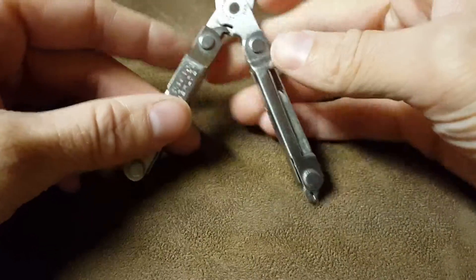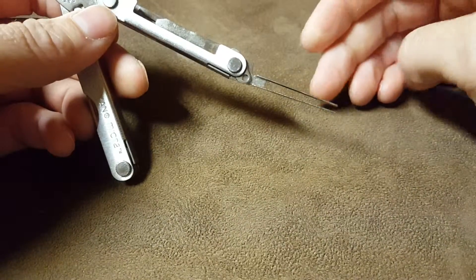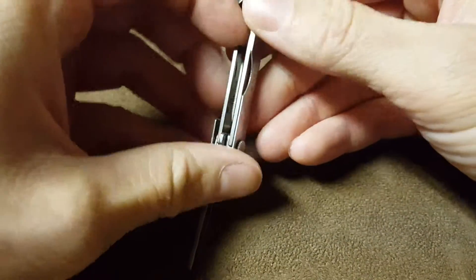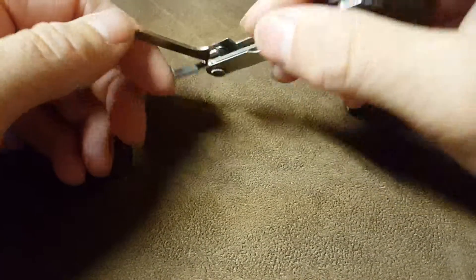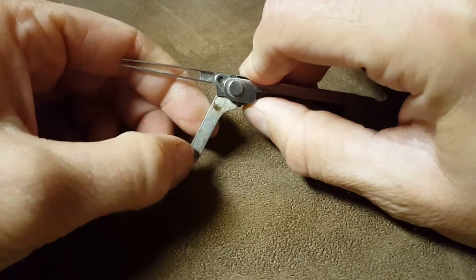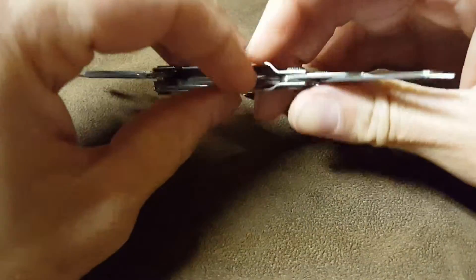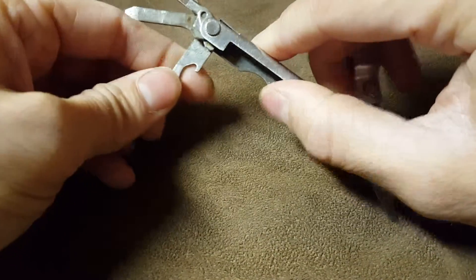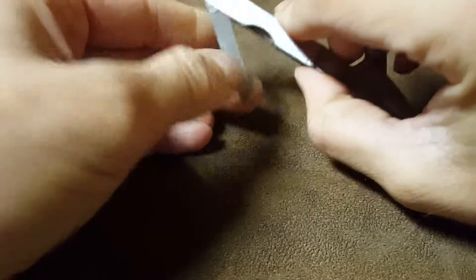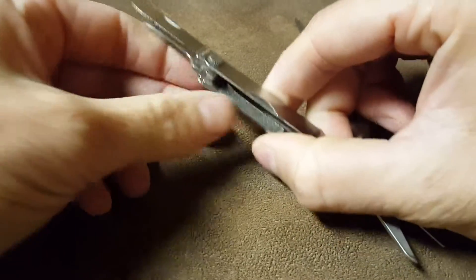It's got built-in tweezers, and on this side a Phillips head with a small flat tip, a full flathead as well, and then an even smaller flathead, a bottle opener, and a small blade.